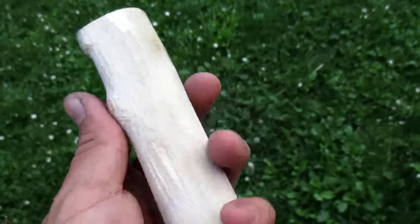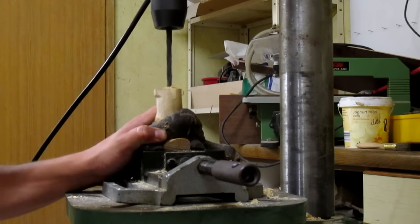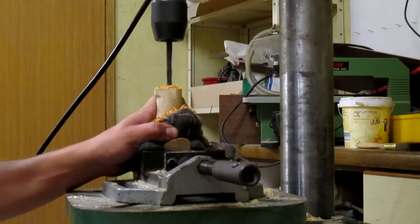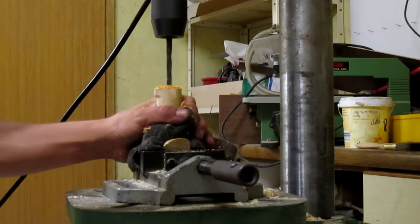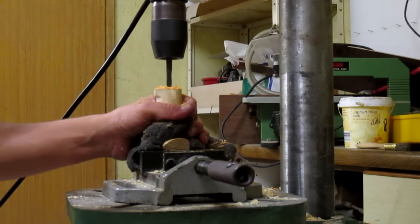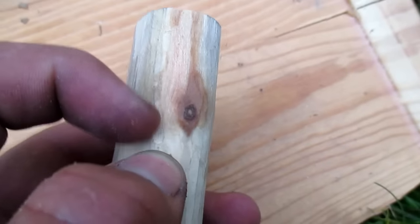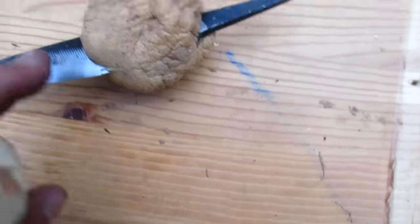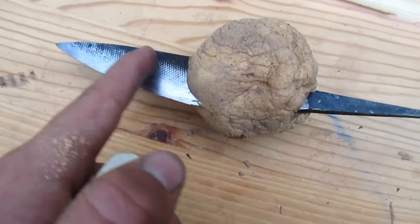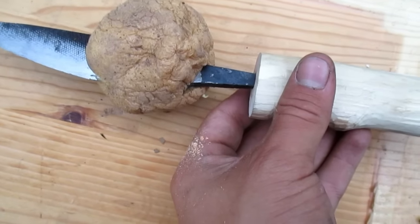Before going on and refining the handle with some sandpaper, I want to drill a hole for the tang. Because of this little branch here I could only drill until here, so I want to heat up the tang. I stuck the blade through a potato to prevent the heat from ruining my temper on the blade, and then I stuck the hot tang into the handle and burned my way through.